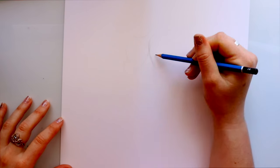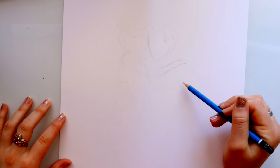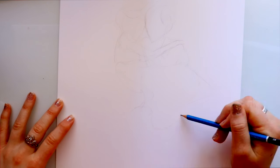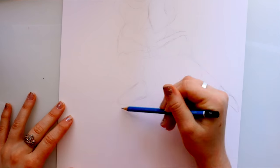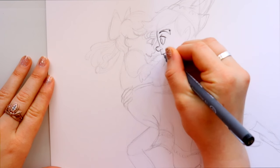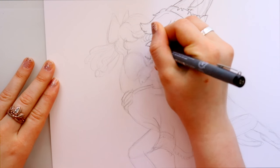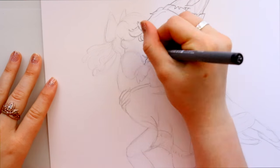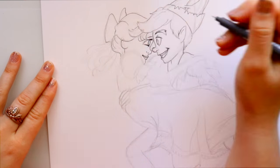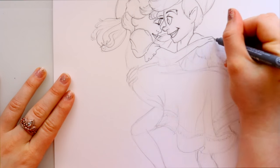Hey guys, what's up, it's me Priscilla. For today I'm doing a really fun time lapse, and the reason why I'm choosing to draw this image is because tomorrow, February 5th, 1953, was the anniversary of Peter Pan. Most of you already know that Peter Pan is one of my all-time favorite Disney movies.